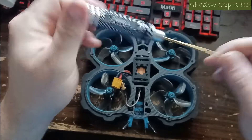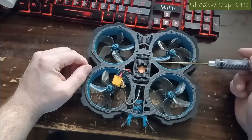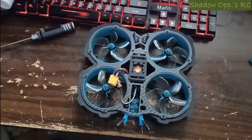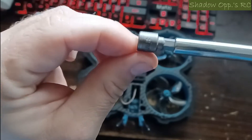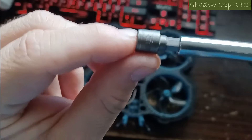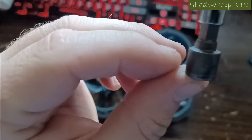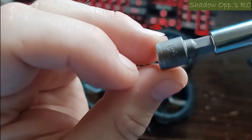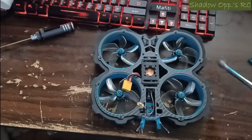You'll need a 1.5mm hex driver for every screw on here, including the ones on the motors. You also need some sort of nut driver — whatever will work — and the size for getting the prop nut off is 8 millimeter. So let's go ahead and start working on this.